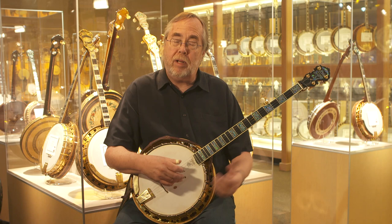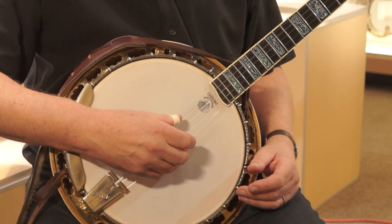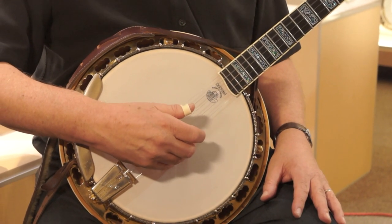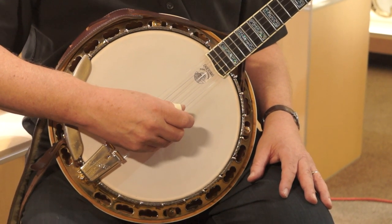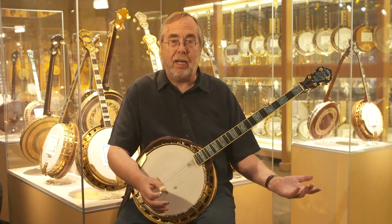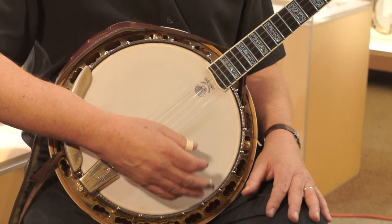If you're in G tuning — which is the standard bluegrass tuning — you'd have a G note on that short fifth string up at the top, then D on the fourth string, G on the third string, B on the second string, and D on the first string. Right off the bat, you're already playing a chord. There are a number of songs you could actually sing. You can just strum, or do a simple picking pattern — whatever you can do to get the sound out. The main thing is just to enjoy the sound of the banjo.